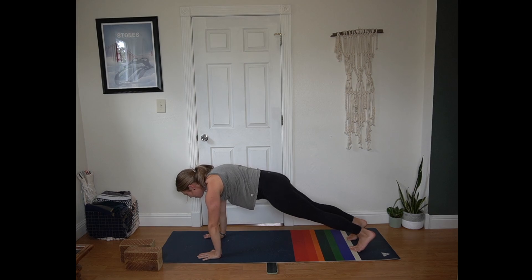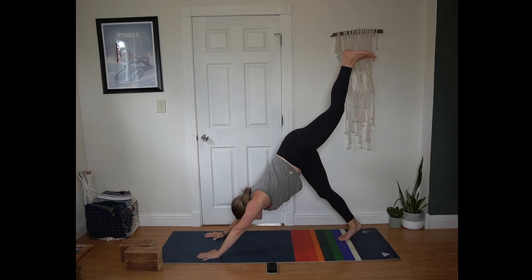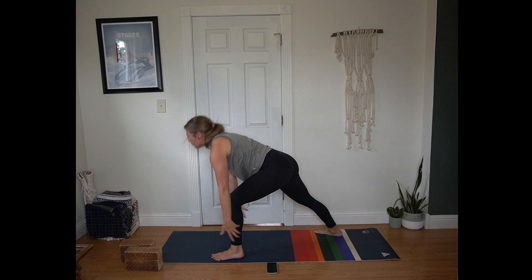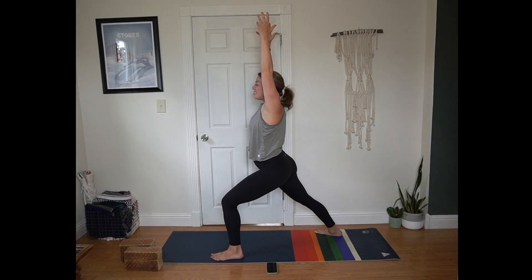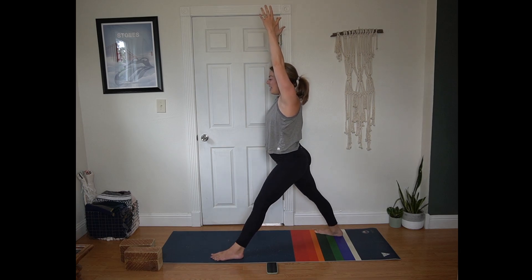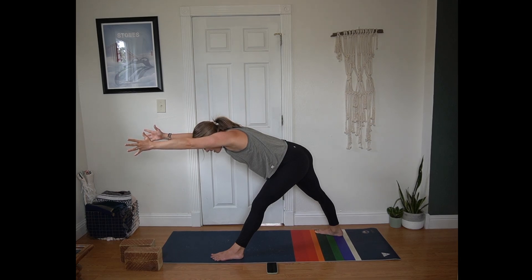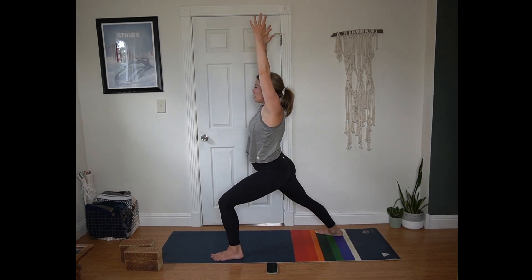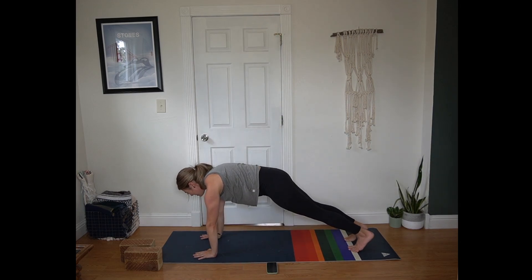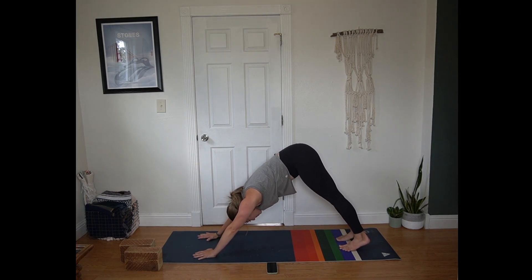Inhale sweep left leg to the sky. Exhale warrior one — left foot between the hands, back foot in and out at 45 degrees. Arms frame the face, press into both feet. Inhale, straighten the front leg. Exhale, hinge forward like you're reaching for something just beyond the mat. Inhale, then bend into your front knee, return to warrior one. Exhale hands to the mat, step back to plank position. Inhale in plank. Exhale hips up and back, down dog.